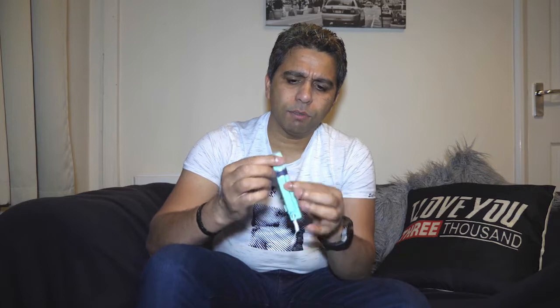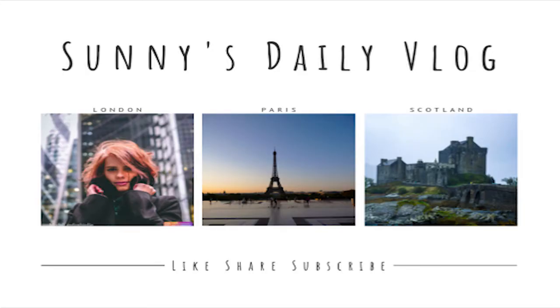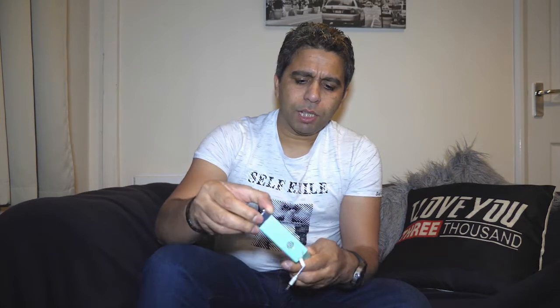Hi guys, welcome to the vlog. Today I quickly want to review this unit. This is like a selfie stick for the Osmo Pocket — it's not actually a selfie stick I normally use, but I'll explain why.